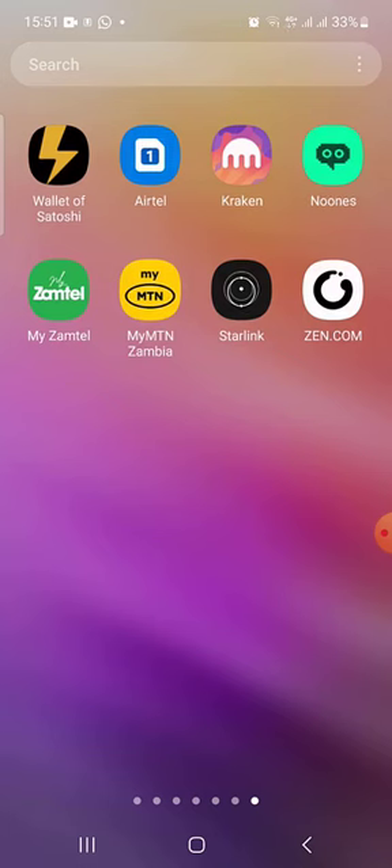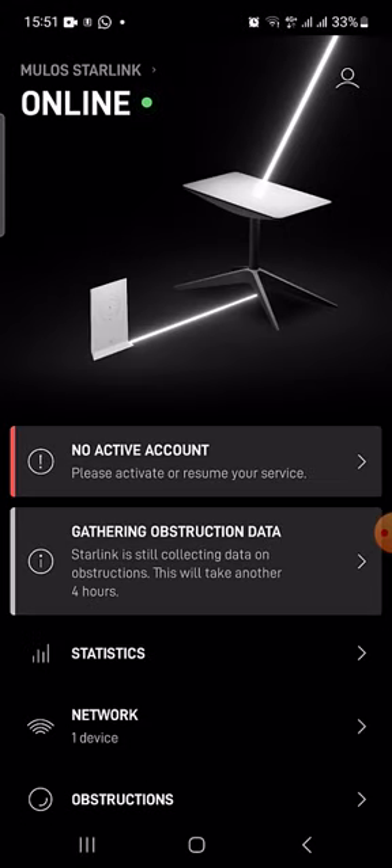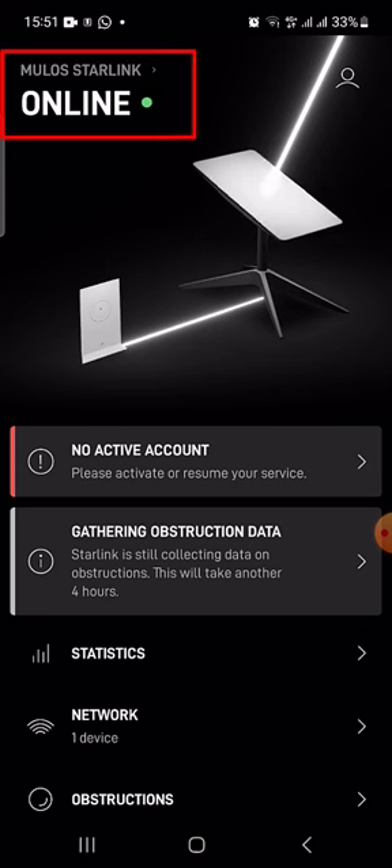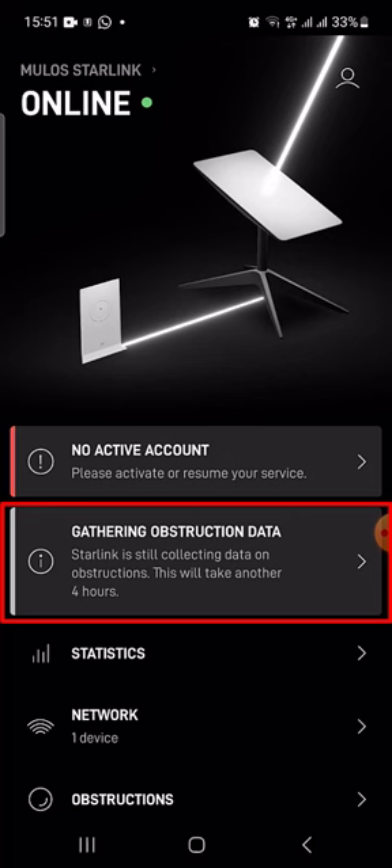Hi guys, I've got the Starlink app and I'm going to show you how you can actually site and position your dish. Go to the app and once it opens up, you can see my Starlink dish is active and I've got about four hours to go before it finishes collecting data on obstructions and all.